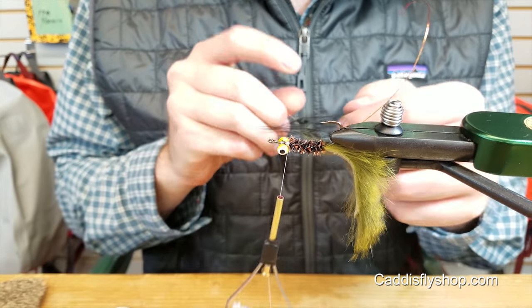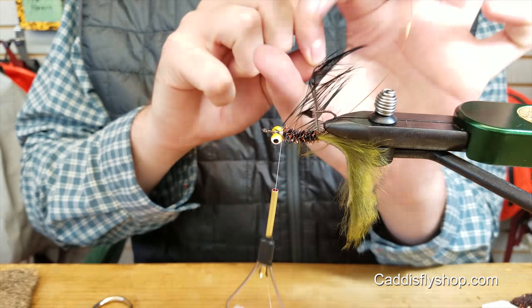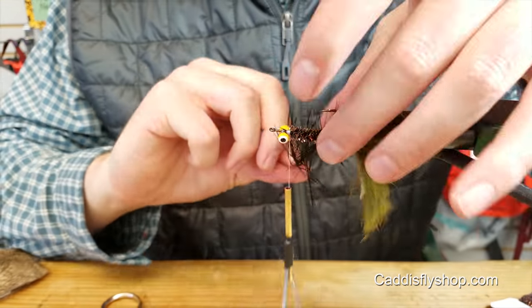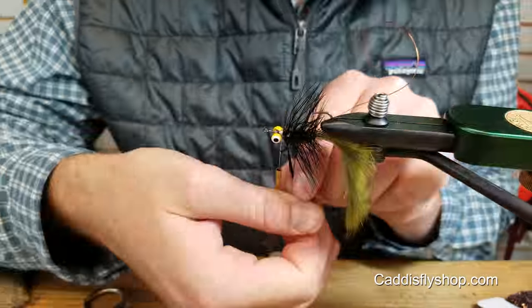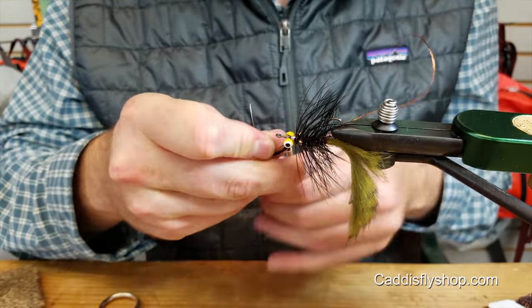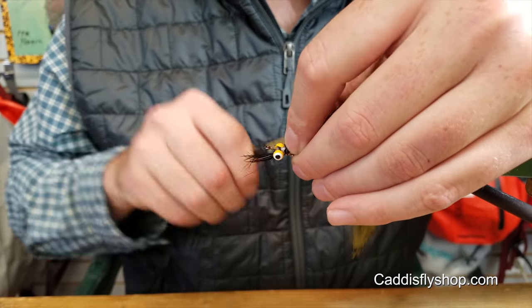Wrap your chenille right up to the eyes. And then take your schlappen, palmer it forward the same way you wrapped your chenille. And we'll counter wrap it with the wire. Get it right up to it and tie it off.